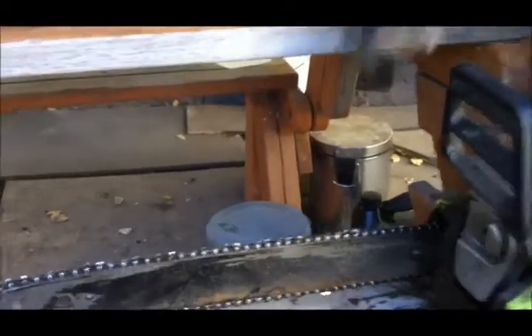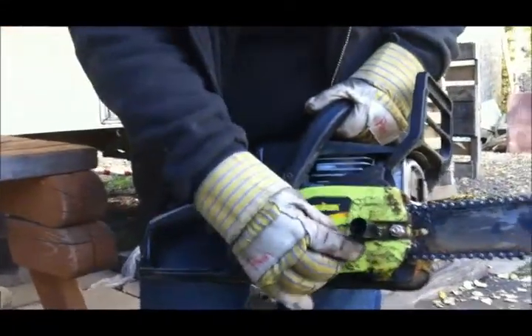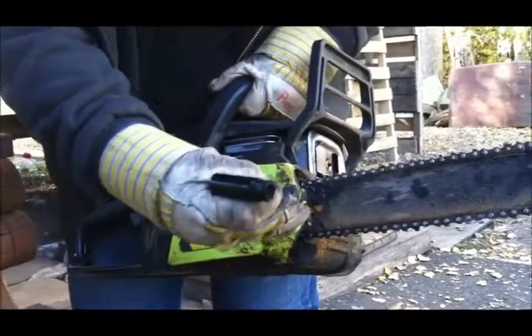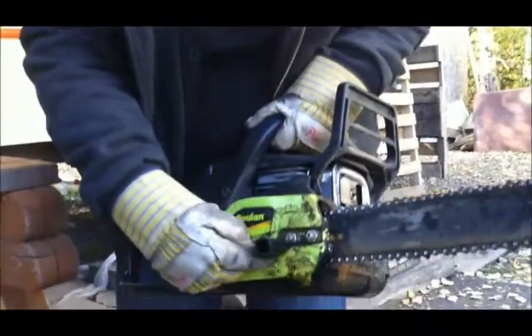The other tool here — if your chain becomes loose, you have this little tool that usually comes with your chainsaw. You can loosen these, because here is where you would actually tighten with this end to tighten your chain, and then you would tighten these back up.